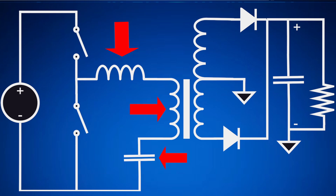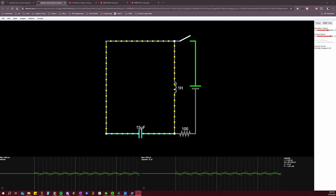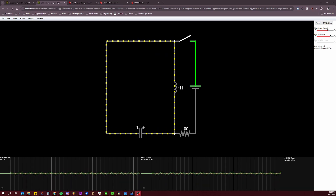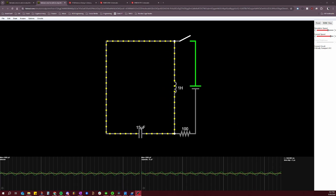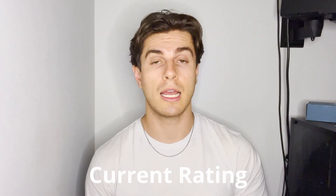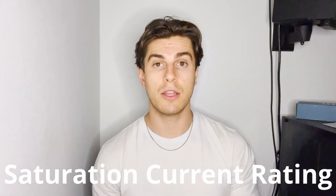L1, C1, and the primary side of the transformer make up what is referred to as the resonant circuit or resonant tank. The key takeaway is that this creates a scenario where energy oscillates back and forth between the inductor and capacitor, resulting in a sinusoidal current waveform at the resonant frequency. The resonant inductor and transformer are usually separate components, though in theory they could be combined. Key parameters for both include current rating, inductance value, saturation current rating, and thermal performance.